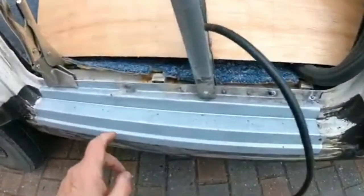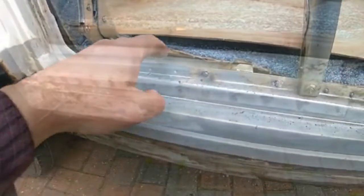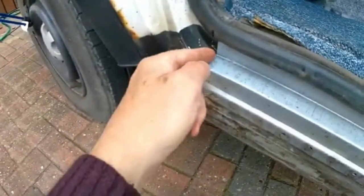I spot welded the panel in along the lip where the rubber sill goes for the carpet and where the door shuts, with the intention of continuously welding across the bottom section. I'm not a welder by trade, so I spot welded the bottom as well and tacked the edges where the spot weld wasn't, to reinforce it. On the vertical sections running from the door trim down to the bottom of the plate, I welded down the edge on the right-hand side and down the left-hand side by the door hinge.